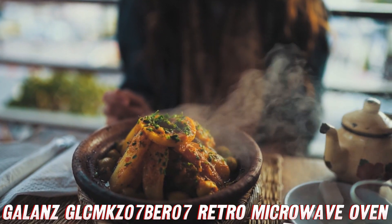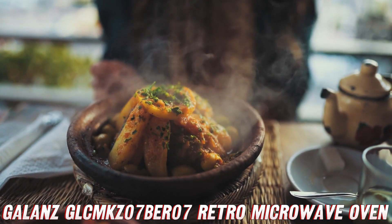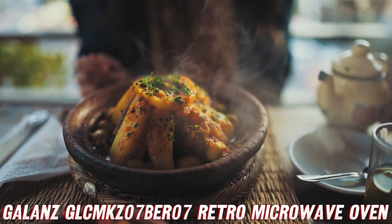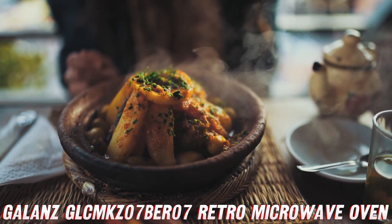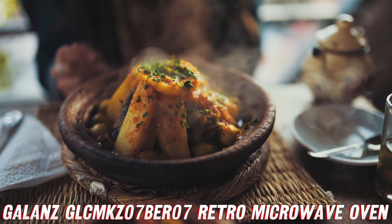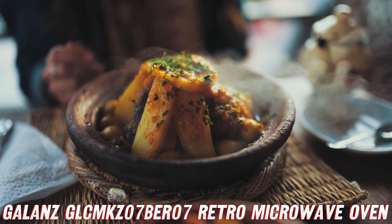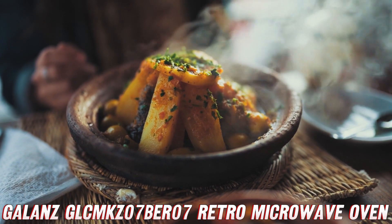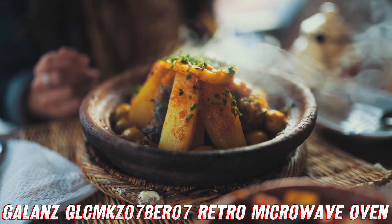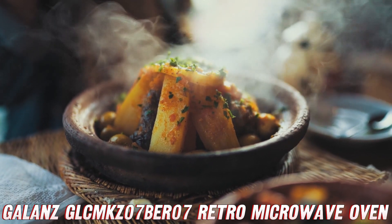Measuring just 17.5 inches by 14 inches by 9.5 inches, it's compact enough to fit almost anywhere, yet still packs a punch with its 0.7 cubic feet of cooking capacity. So, what are you waiting for? Step into the world of retro chic and bring home the Gallon's GLC MKZ07BR07 countertop microwave oven today. Trust me, your taste buds — and your Instagram feed — will thank you.